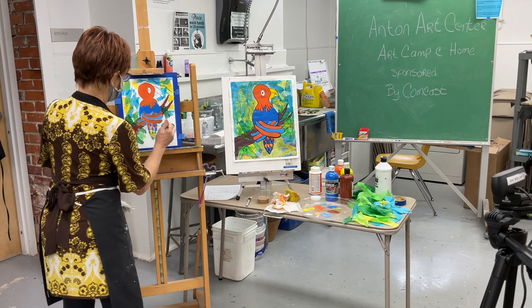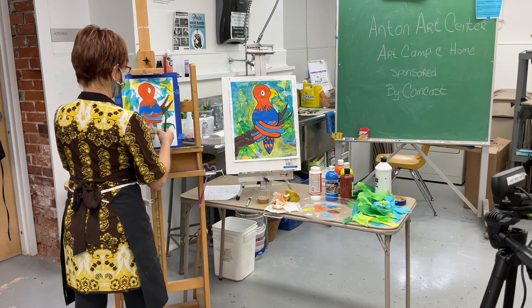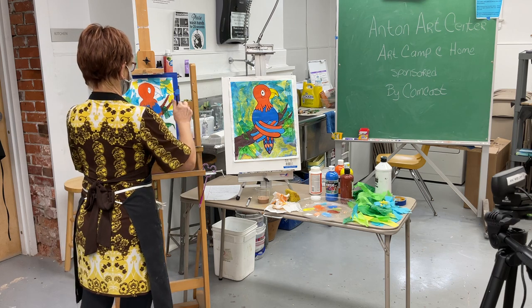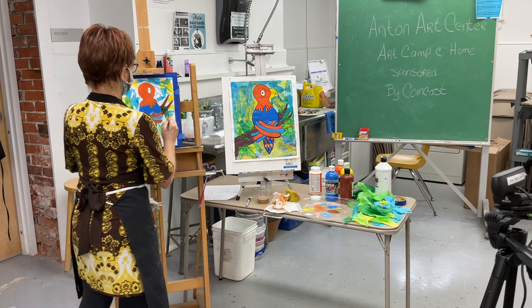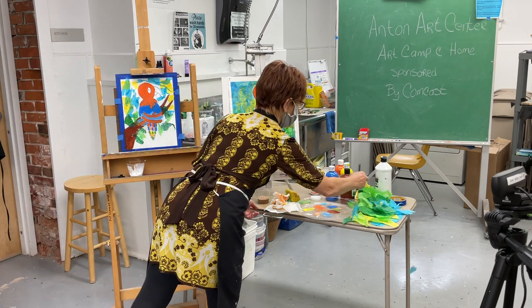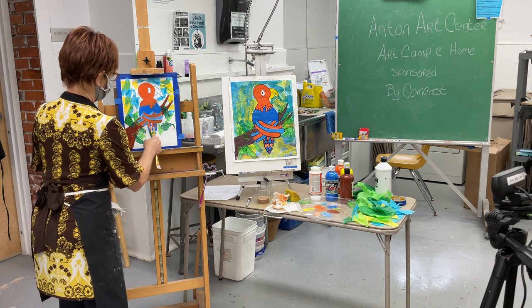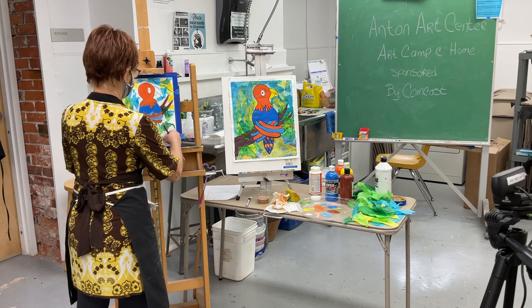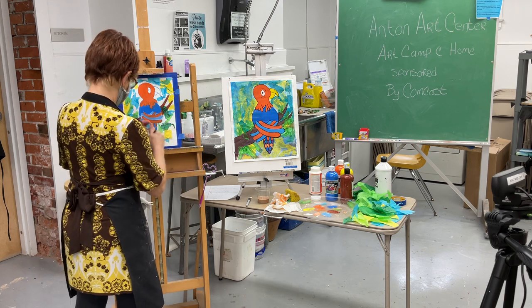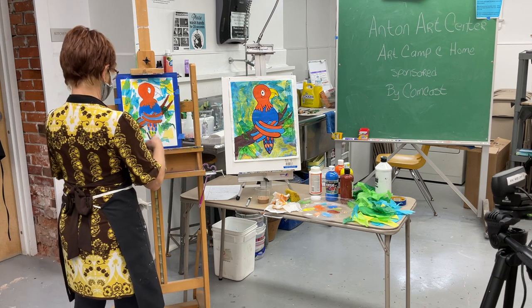A couple more leaves, then I'll bring in some yellow and maybe some blues for the sky too — he's up in the sky after all. Our little parrot-toucan — we're not sure which he is! We still have to paint the beak. Get some yellow for it and make sure you get enough glue laid down.